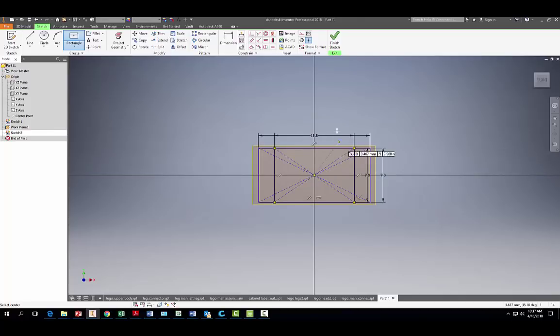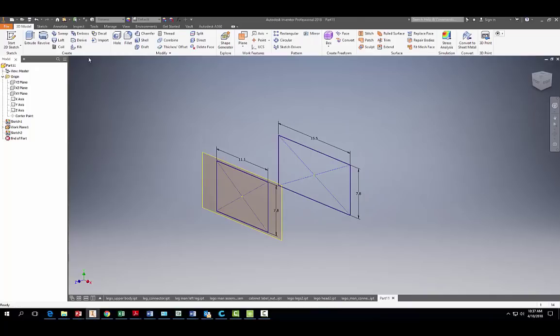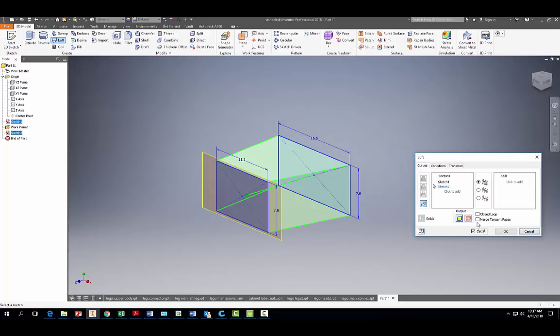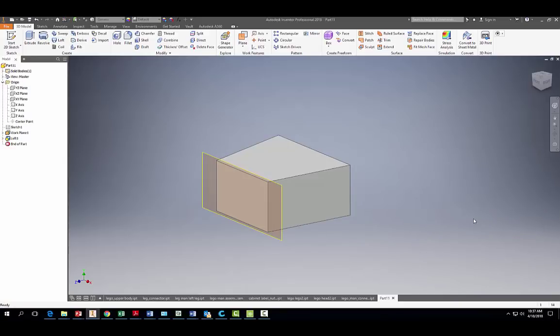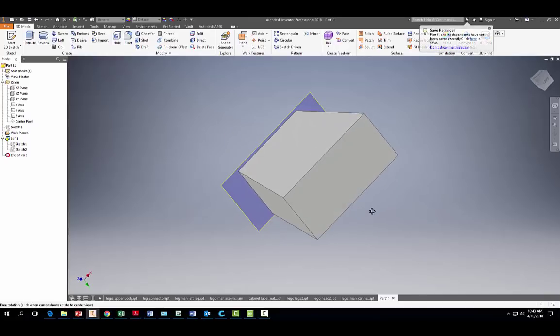Finish the sketch and come over to the Loft tool. Click to add your profiles — you can click on the sketch or select it from the list, either works. Hit OK. Now let's rotate the body around.